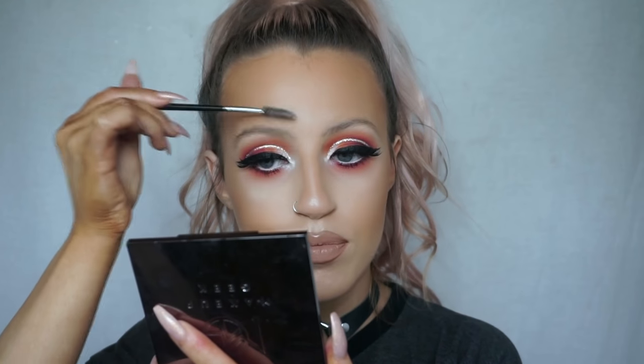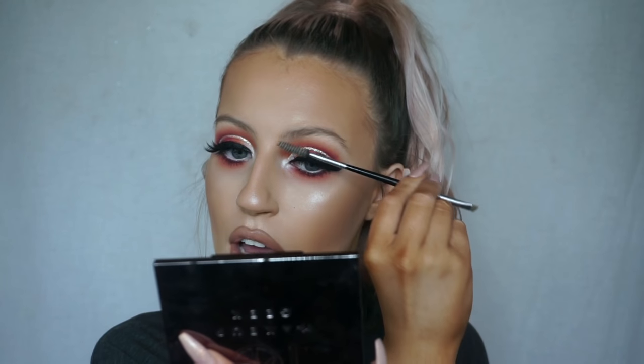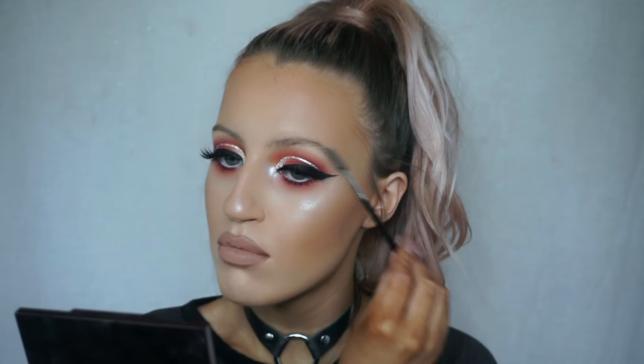Starting off, I'm just going to brush through my brows with a little spoolie, brushing them upwards. I don't get my brows done either — I literally just tweeze a few stray hairs. My brows are literally how they are; they don't really get much thicker unfortunately. I have to fake it till I make it. Just brushing through to get rid of any powder or foundation that might have got clogged up in them. Brushing them upwards because whenever I apply the gel, I want the gel to really get in there.